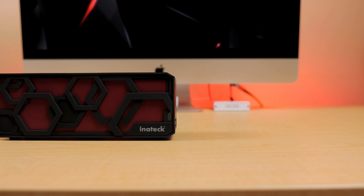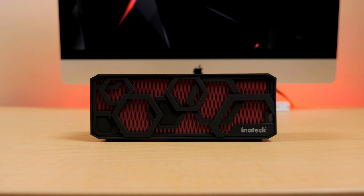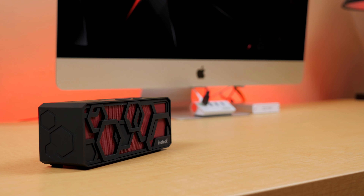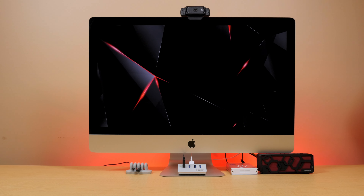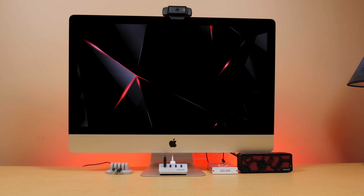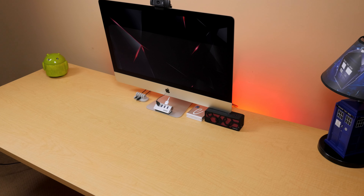Speaking of playing it at max volume, this thing gets stupid loud. So loud, in fact, that I think they should actually dial it down and limit it just a bit at the factory, because I'm positive that would prevent anyone from complaining about distorted audio playback. But like I said before, just a couple of clicks down on the volume and the distortion is gone, and we're left with pretty clean audio — maybe not so great bass punch, but really phenomenal mids and highs, especially when you consider the price point, size, and weight.